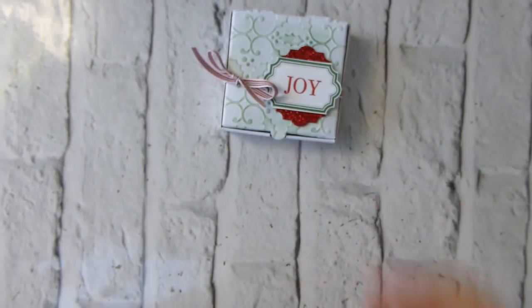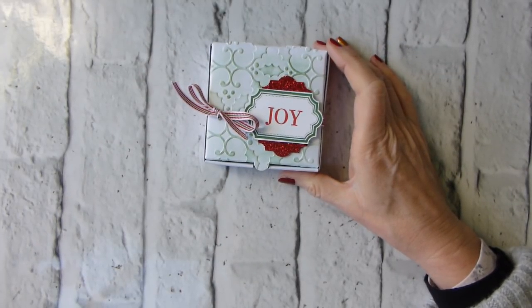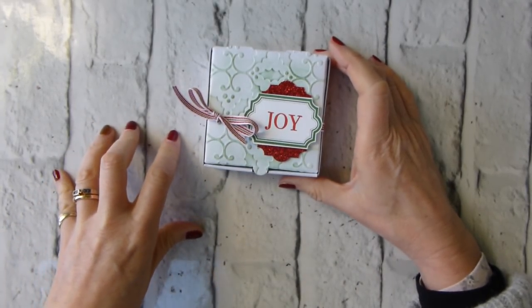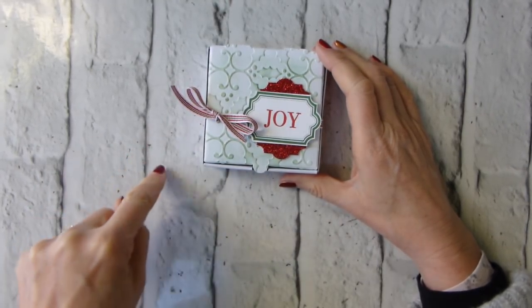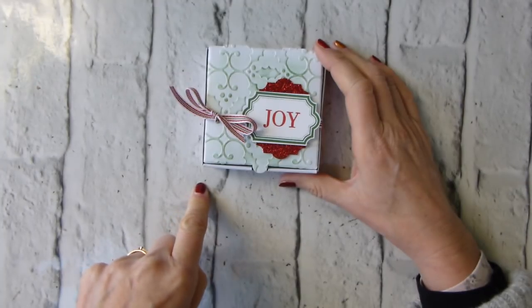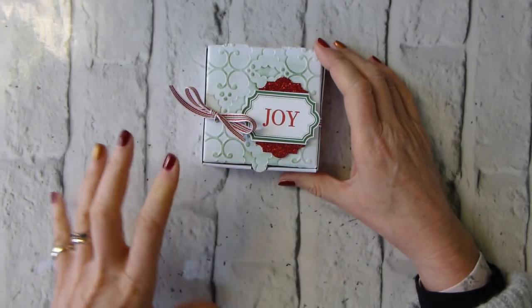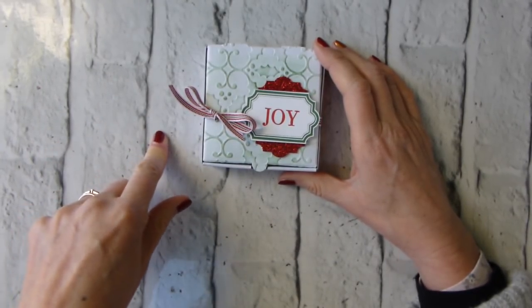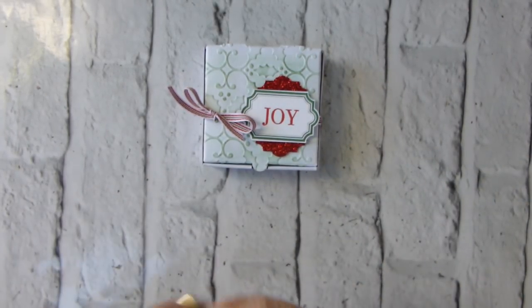First things first. When you watch this, assuming you watch it on the day that it goes live, it will be the 10th of December. The last date for ordering to pretty much guarantee delivery before Christmas is the 14th. So you need to think about getting your Christmas wish list in now. We use a delivery company - UPS - and they are getting busy, so please do get your orders in sooner rather than later.